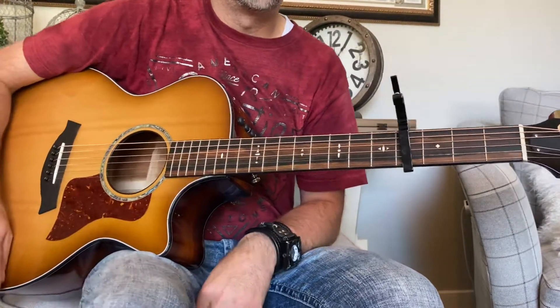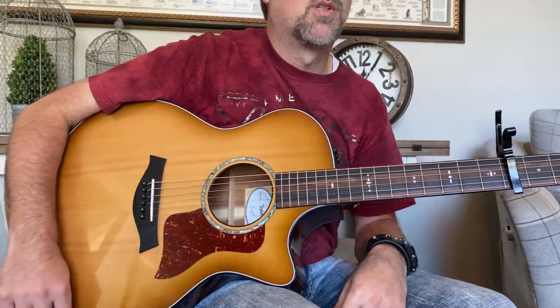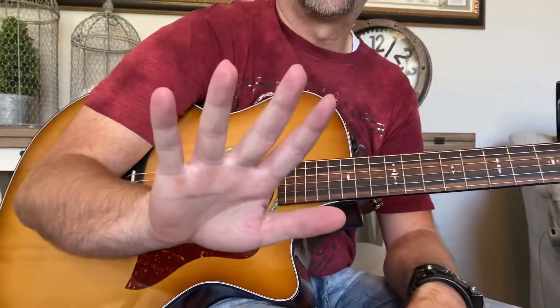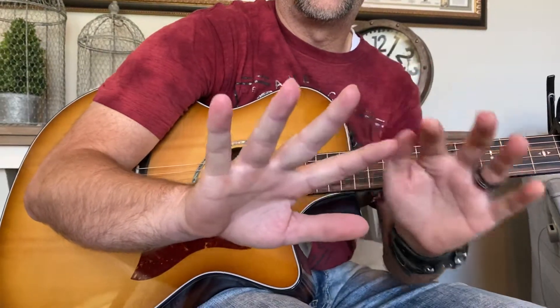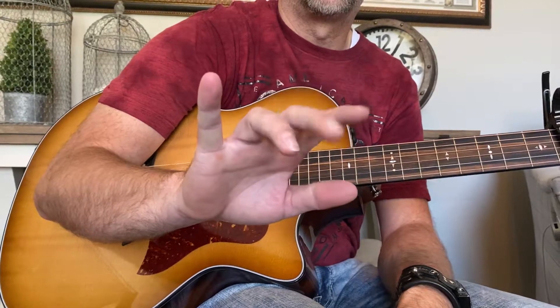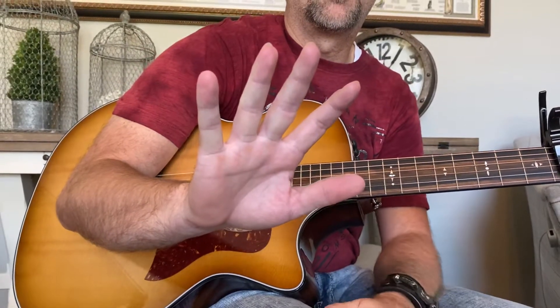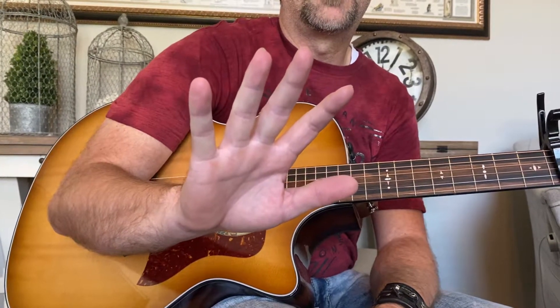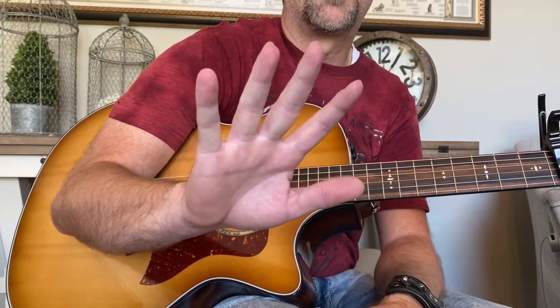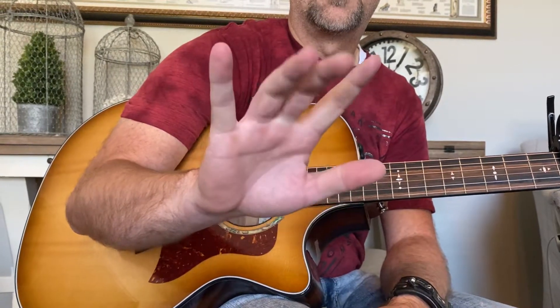Now the technique — there are a couple of techniques you want to learn with this song. The first one is the picking pattern. Remember with our hands we have P, I, M, and A — PIMA. What we're going to be doing is kind of what we call the piano pattern, but a different version of it. We're going to do P, then I, then M and A together, and then come back to I.